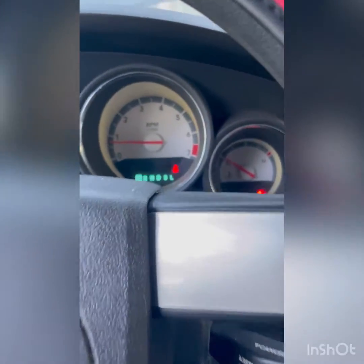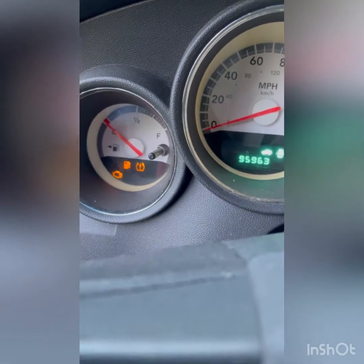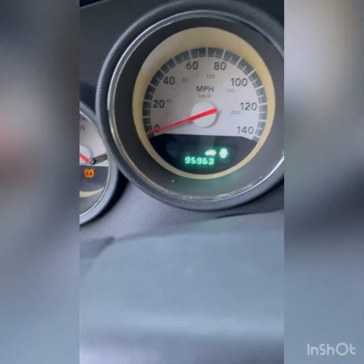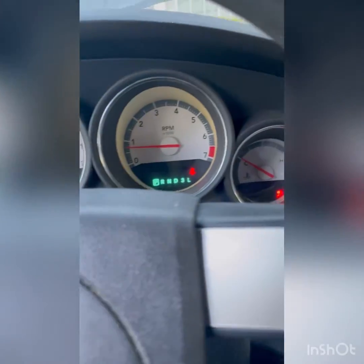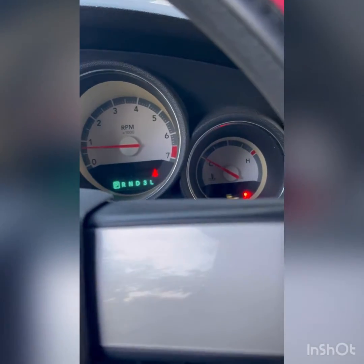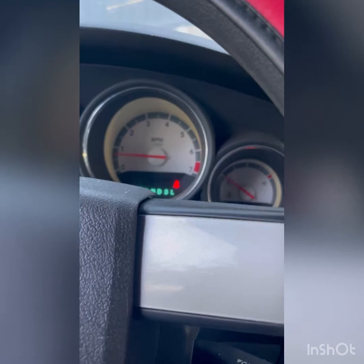It is alive! I got a little check engine light I need to see why it's on. I only put like two or three gallons in it. See that — 95,963 miles. Nice and low mileage '08 Magnum. Still waiting on it to build a little heat. Let's see if that thing revs up.